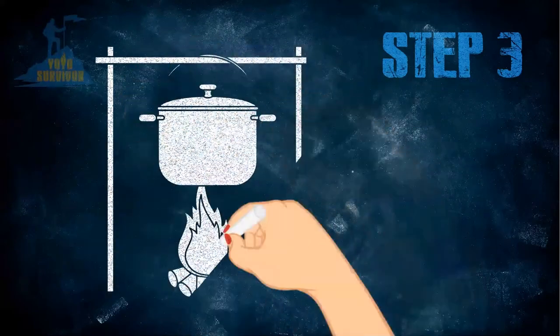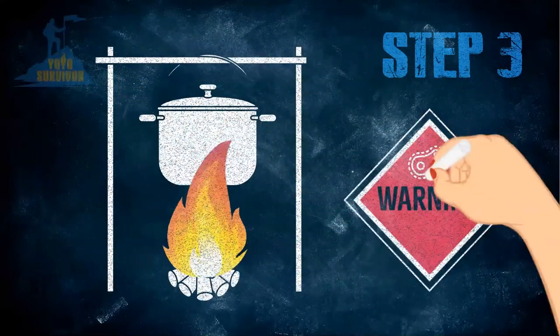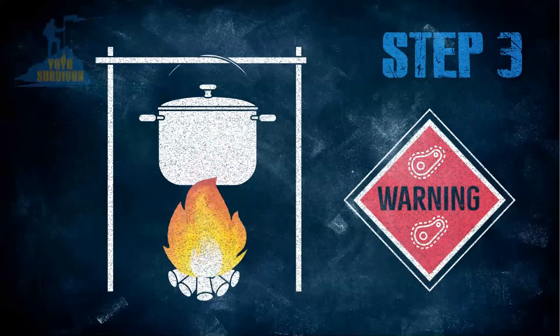Step 3: Boil your bugs for 3 minutes. As with fish, grasshoppers and crickets can carry parasites.